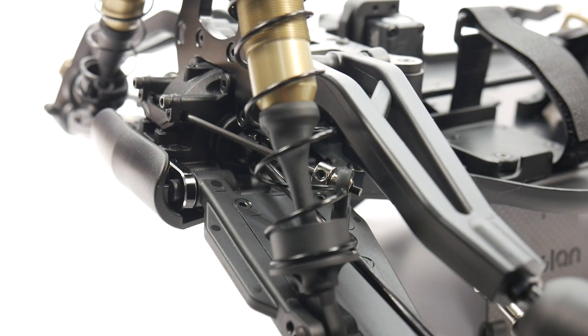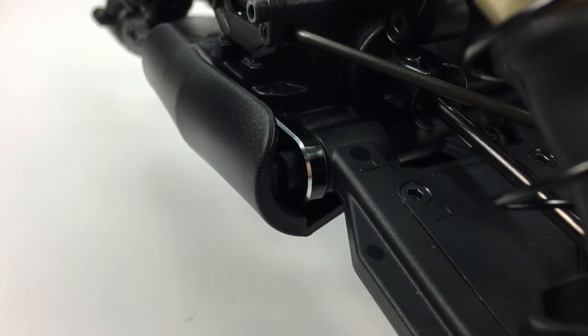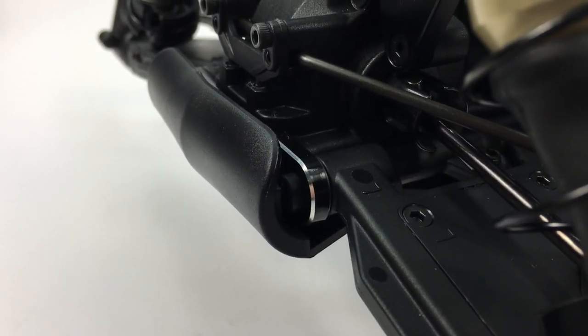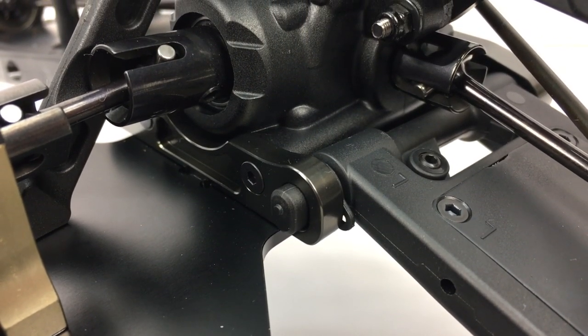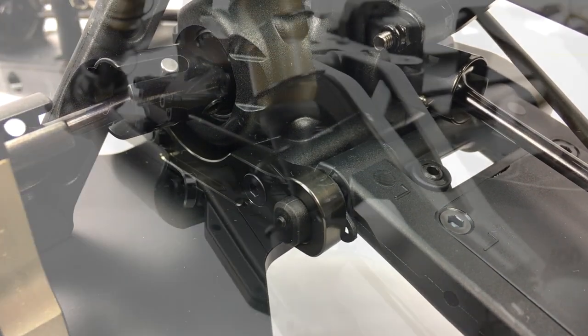Originally when I unboxed the S-Works Zeus, it appeared to have all plastic A, B, C, and D blocks — the suspension holders. When assembling, it did end up having aluminum hinge pin holders for the A, C, and D blocks. The B block, right behind the front arms, is still plastic.